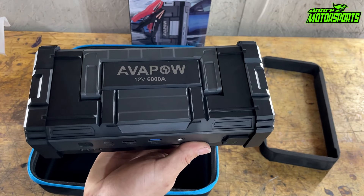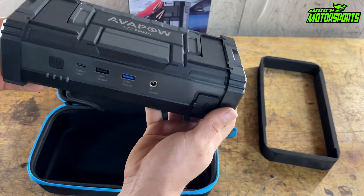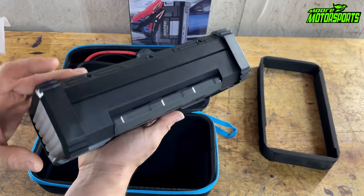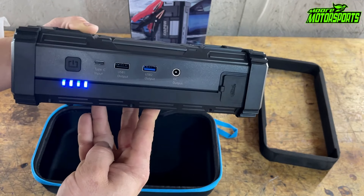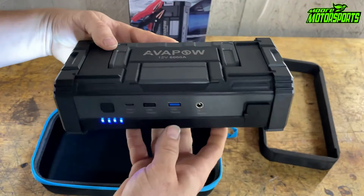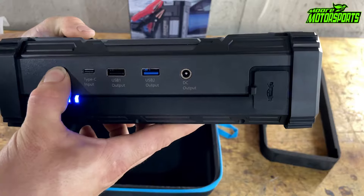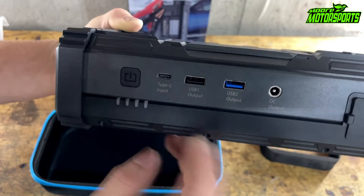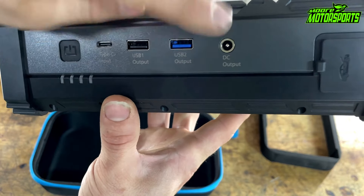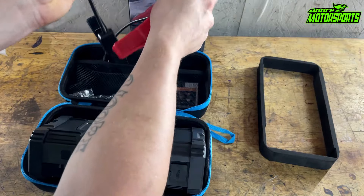We're going to go ahead and unbox it real quick just to see exactly what it's all about and check the quality. It definitely does have some weight to it, which is actually a good sign to me because I've gotten ones that were really lightweight and it just felt cheap. It has a nice little carrying case and a little foam insert to keep it protected.